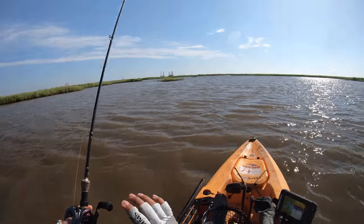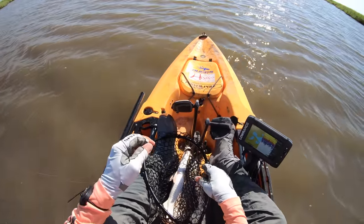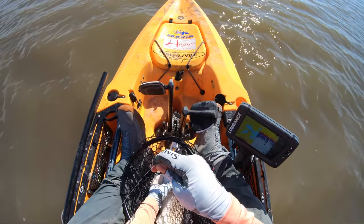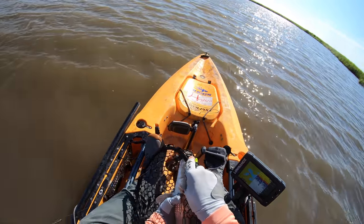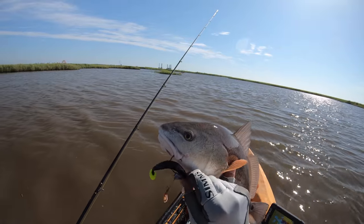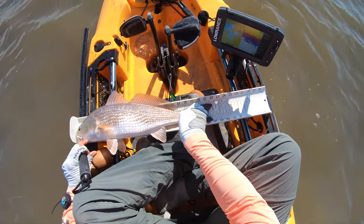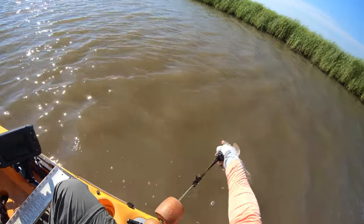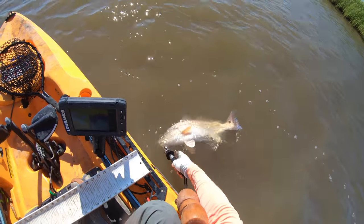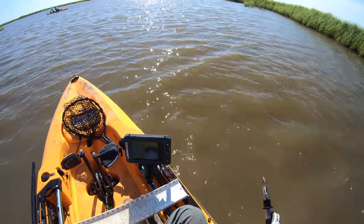That's the only downside to using these light action rods — they got way too much flex in them. The reel did a decent job at bringing it in. The drag is still a little bit glitchy but it does engage, it doesn't worry you to where there's going to be so much stress on that line before the drag gives way. So it's doing its job and bringing in nice size slot reds. Oh, look at that — perfect hook set right there. Nice 22-inch redfish! Let's get him in the water and try to revive him. Get some water running across those gills. There he goes, took off immediately.